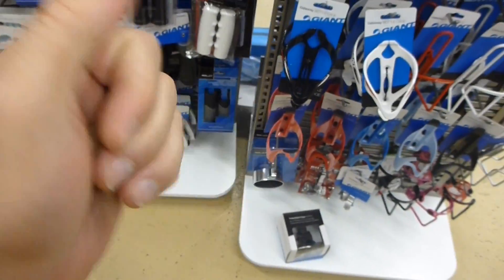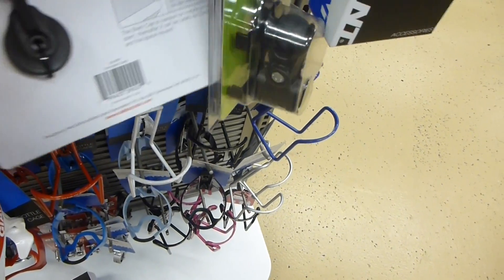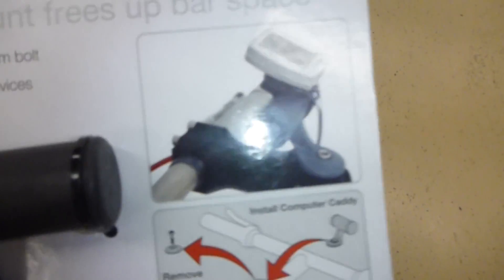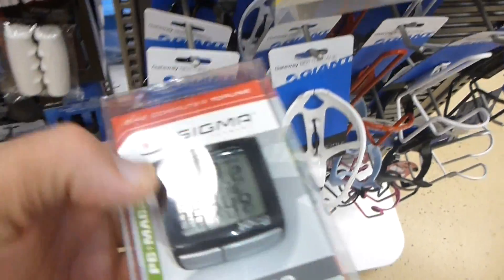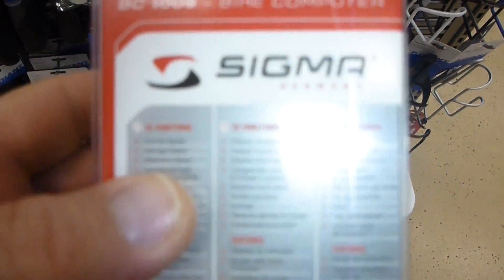I'm going to put it on the bottom of the table. I'm going to put some of the table here.